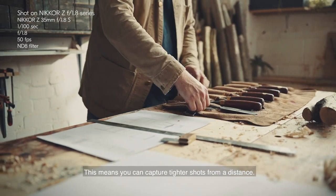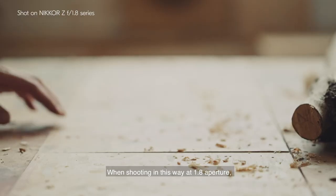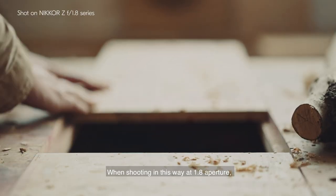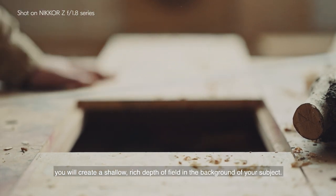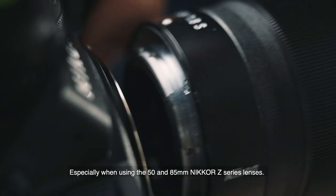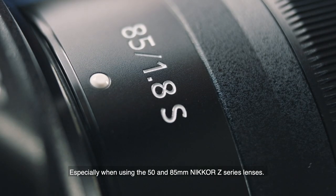This means you can capture tighter shots from a distance. When shooting in this way at 1.8 aperture, you will create a shallow, rich depth of field in the background of your subject — especially when using the 50mm and 85mm Nikon Z series lenses.